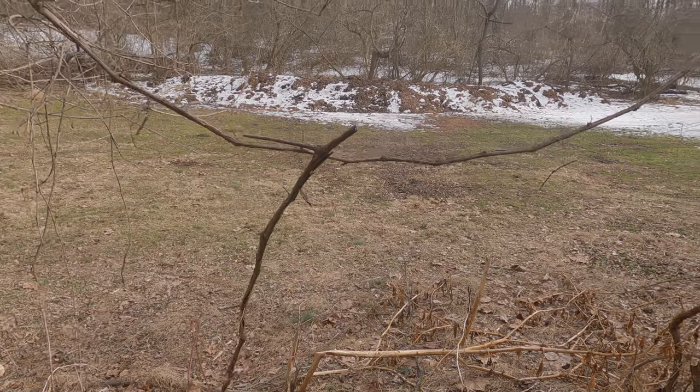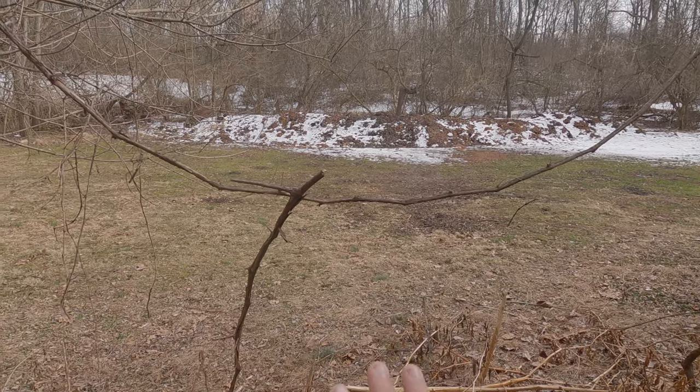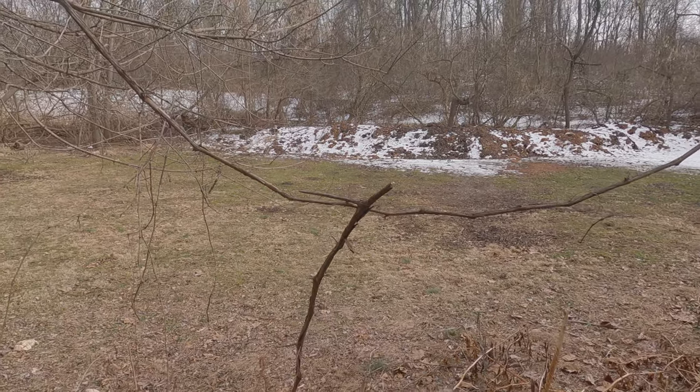I'm going to get down in here into position and see if we can get some squirrels. All right, this is what we're working with here — oh, I already see one over there, crap.